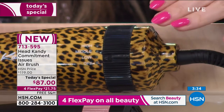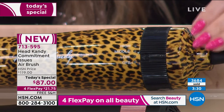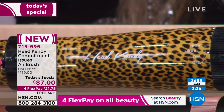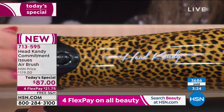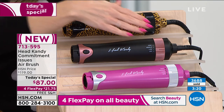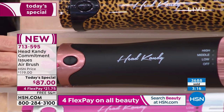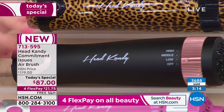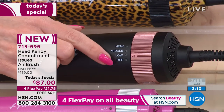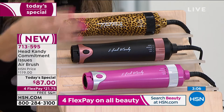Kayla and her team made the leopard print special for our HSN customer — one day and one day only, with savings of $32. We take FlexPay on any major credit card at $21.75 — we'll send the entire kit out to you with free shipping and handling. You just turn the little dial nozzle from off to low, middle, and high — that's the strength and heat of the air. We've got it in pink and also in teal.